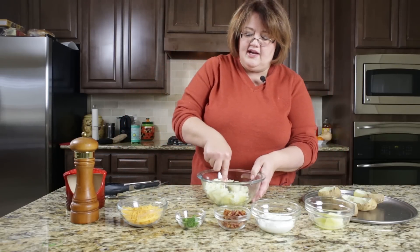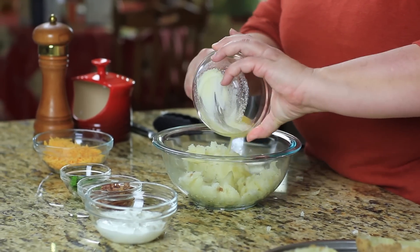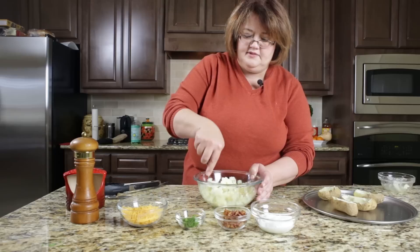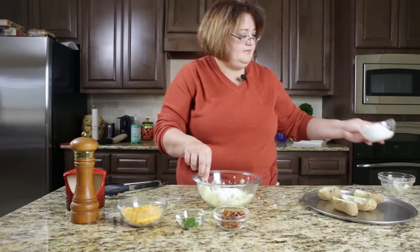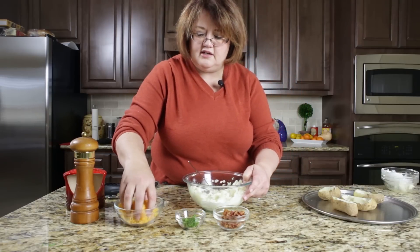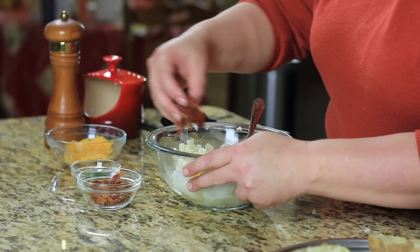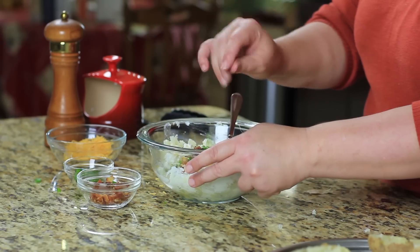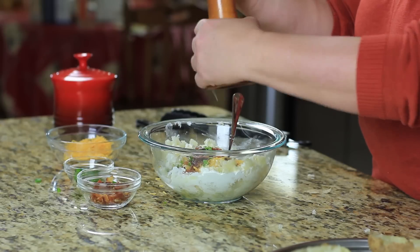Now I have all the potatoes scooped out and in a bowl. I'm going to mash them up with a fork and add a couple of tablespoons of butter. You can put everything that you love in a baked potato in here — I'm going to add some sour cream, then some cheese. I'm not going to add all of it because I'm going to put a little on top when we're done. Then I'm going to add some bacon — you can use bacon bits if you like — along with some scallions or chives, and some salt and black pepper.